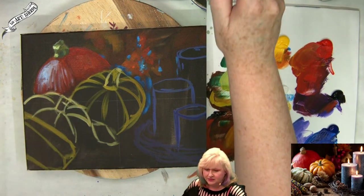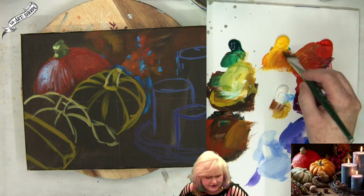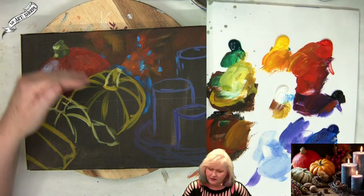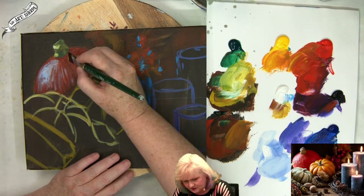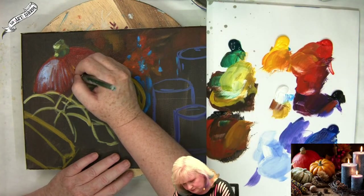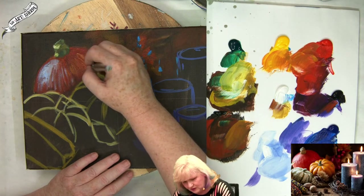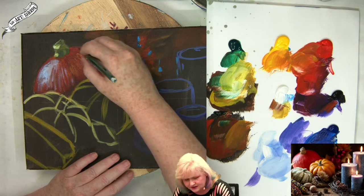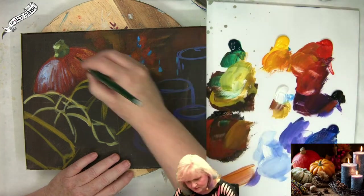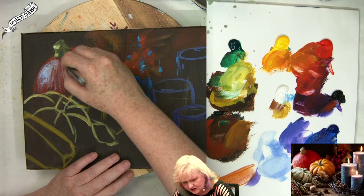You do want it to have that little implied texture for sure. But you've got to get it in a way that doesn't pull it too far forward. We can always come back at the end and where we need to heighten something, we will. I'm on the corner of my brush, just making sure that my pumpkin has the texture going.